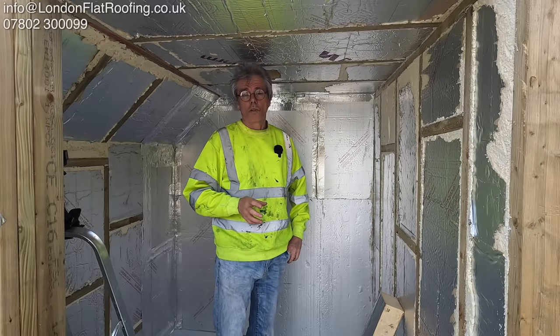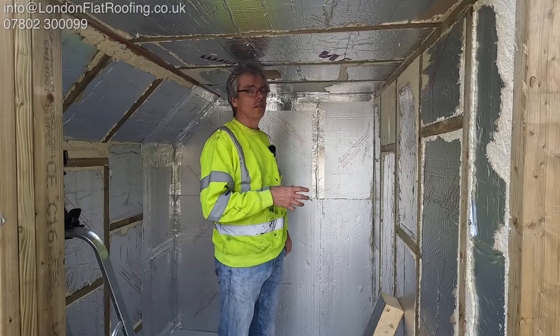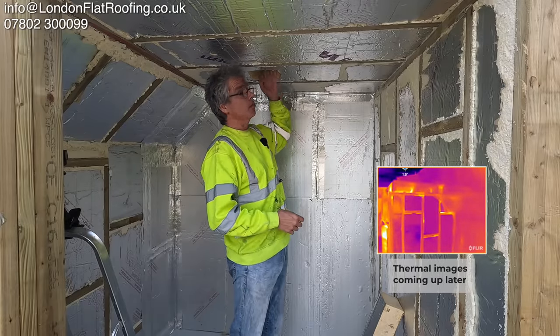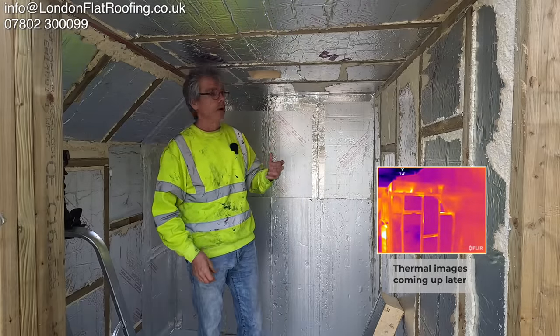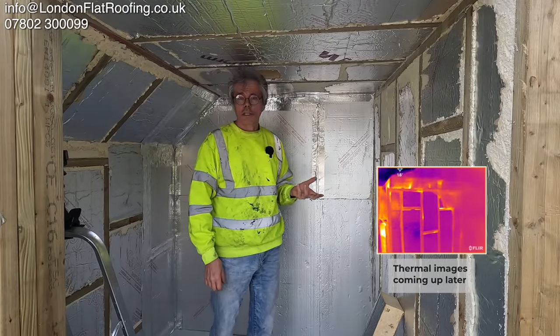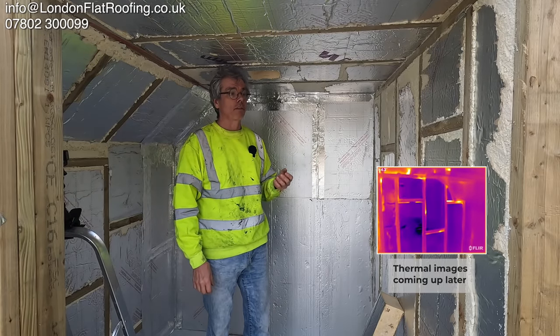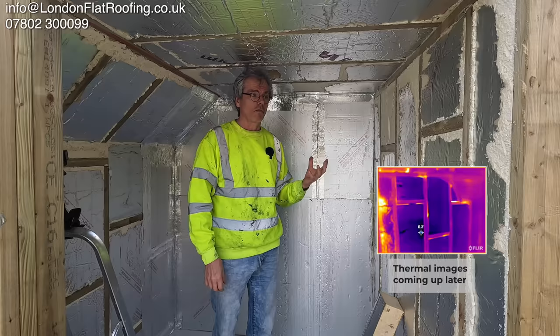I'm out doing site surveys all the time trying to help people with heat loss, air movement through their new extensions, loft conversions, through light fittings. I've showed you this one before. I've purposely installed the insulation in here incorrectly so I can use a thermal imaging camera to show you the heat loss from this.